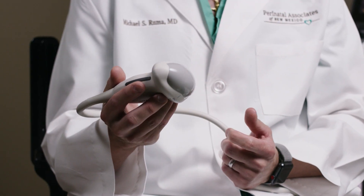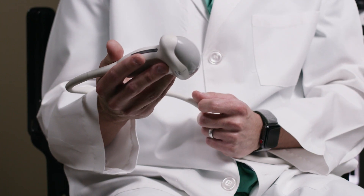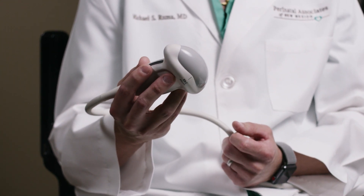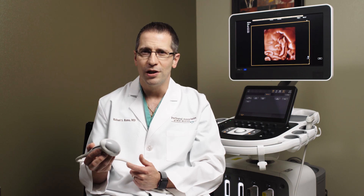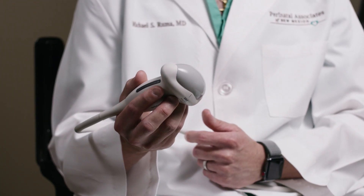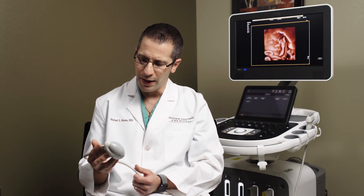We typically use 2D transducers in our practice on a regular basis as our mainstay for 2D imaging. However, the ergonomic design of the V92 means this transducer could be used on an everyday basis as a workhorse transducer, allowing the user to not only achieve excellent 2D imaging but also to instantaneously convert to 3D imaging without having to go to the machine and swap out transducers.